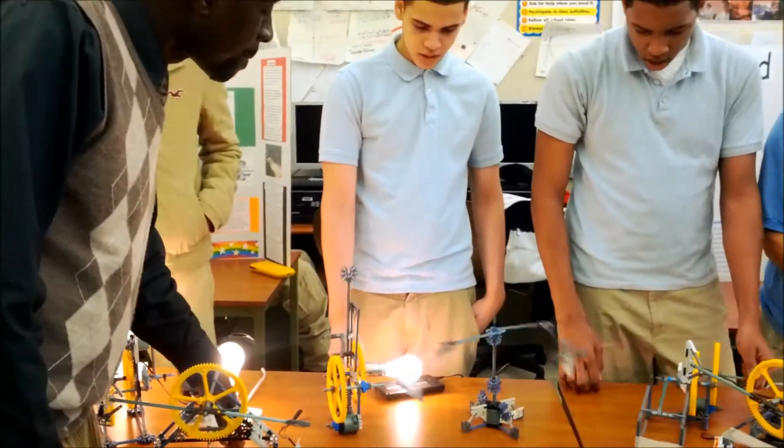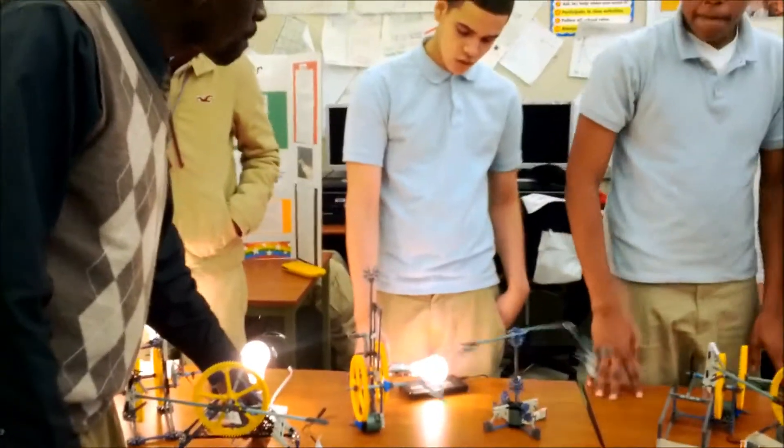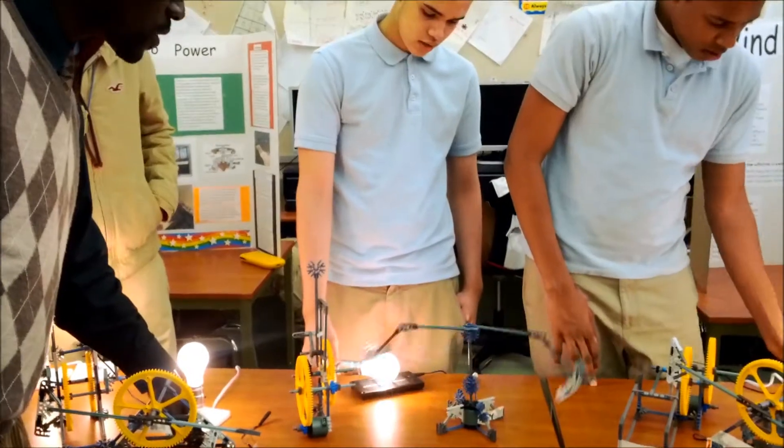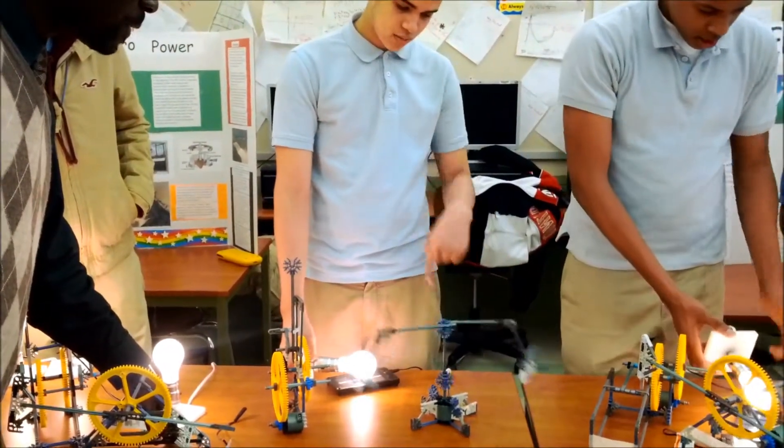This one has no gear, so less gear means less friction and the easier it is for the energy to make it move.